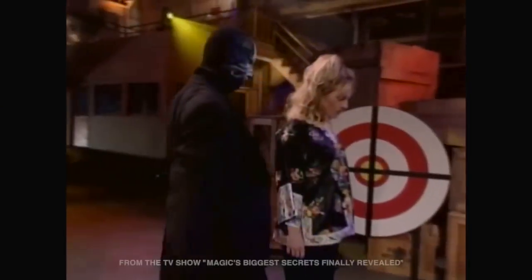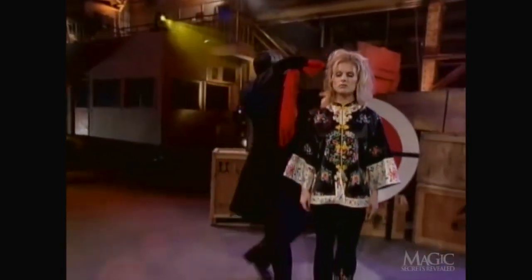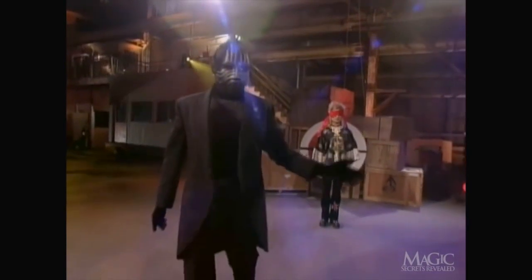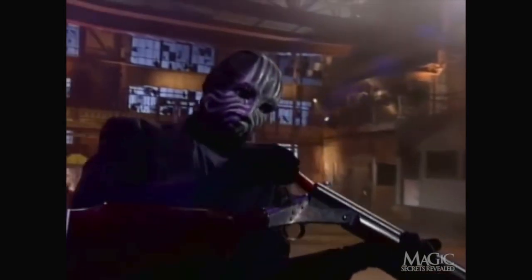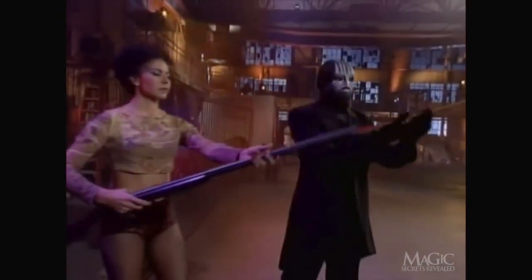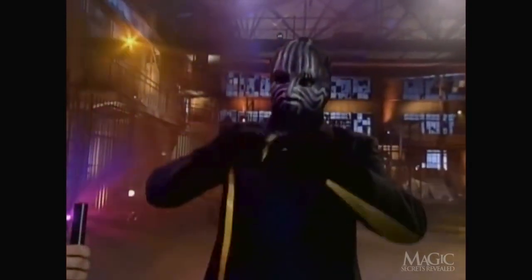For his next trick, the masked magician will shoot an arrow straight through his assistant's body without drawing even a trace of blood. He blindfolds the assistant in order to spare her the horror of looking down the barrel of a loaded gun. The magician moves across the stage and is handed a specially designed rifle. He checks the barrel then asks for the ammunition he'll need to discharge his weapon. He ties a ribbon around the arrow so you can follow its path through the assistant's body and into the target.